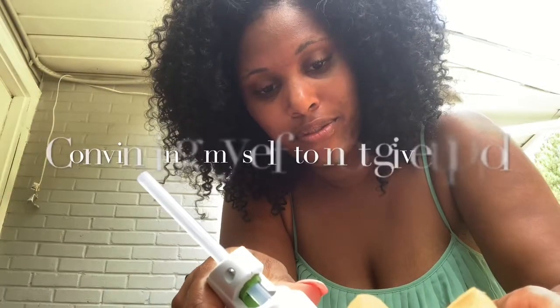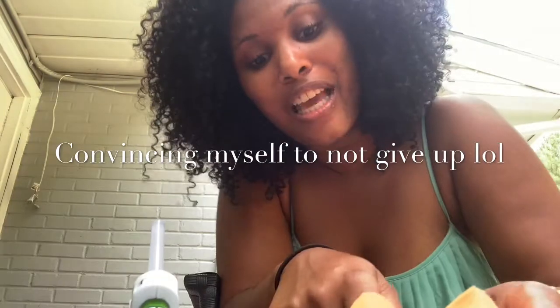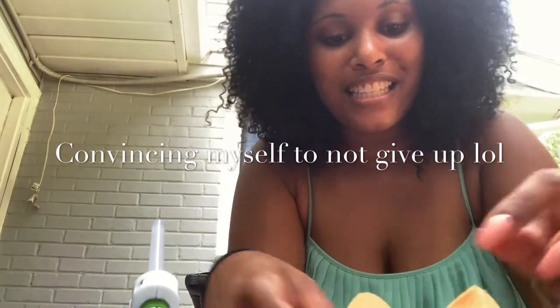We need a new wreath — we have bunnies on our door. We need a new wreath. This has to work!